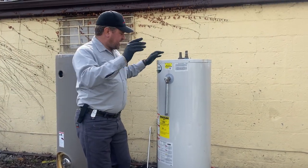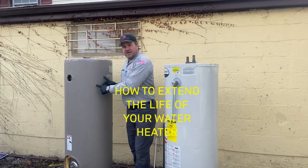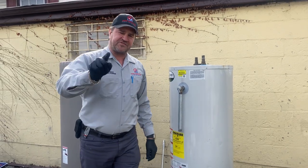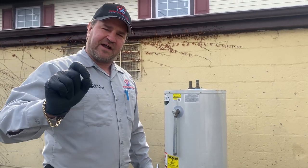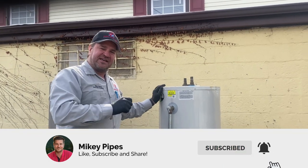How you all doing ladies and gentlemen? If you have one of these or one of these in your home that's going to give you hot water, you're going to want to watch this video because I'm going to tell you how to extend the life of that water heater — maybe even double its life expectancy. Stick around, smash that thumbs up button, hit that subscribe button, because you're not going to want to miss this.